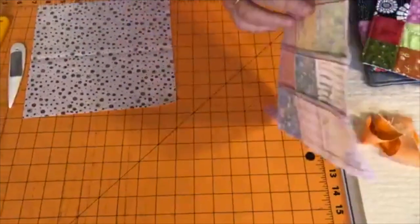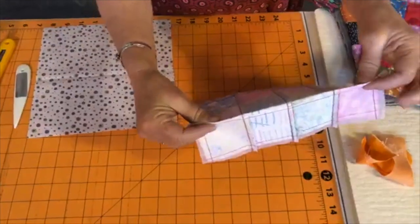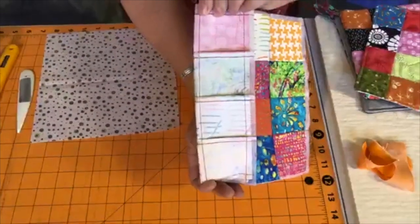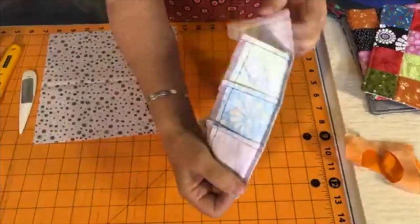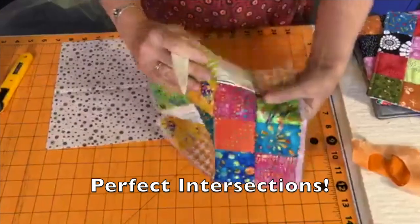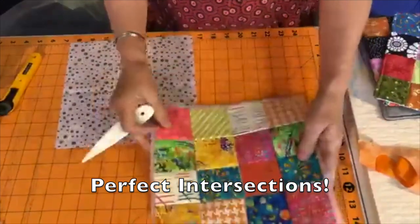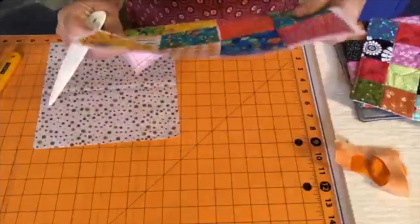You press the seams one way, or you clip and have your intersections go the other way — that's how we teach for our Mondo Bag and our new Have to Have It Bag. In any case, you fold right on that dotted line and you've got a line to stitch on — how easy is that! The really cool thing is you get absolutely perfect intersections without even trying. That's just so cool about this.